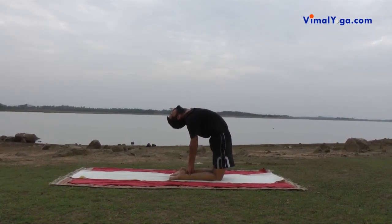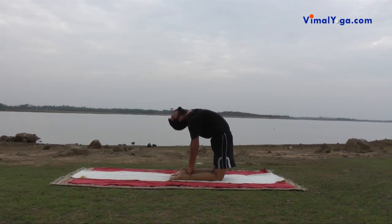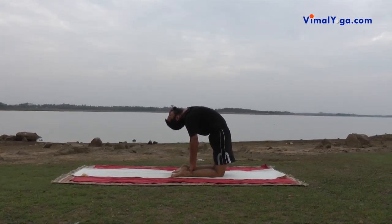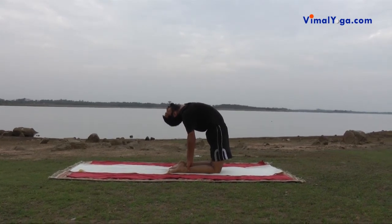Ustrasana strengthens legs, shoulders, spinal cord and abdominal area, alleviates shoulder and back pain, and strengthens thighs, knees, ankles and waist.